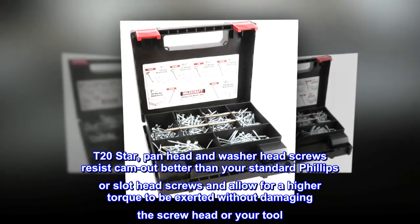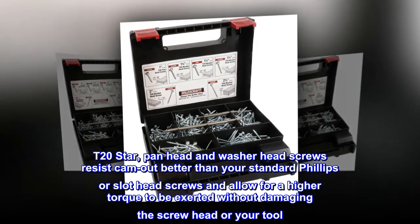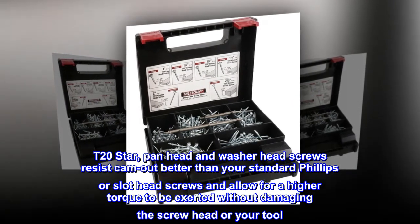T20STAR panhead and washer head screws resist cam out better than your standard Phillips or slot head screws, and allow for a higher torque to be exerted without damaging the screw head or your tool.